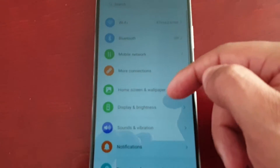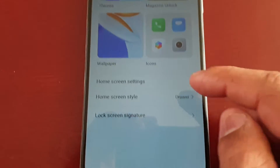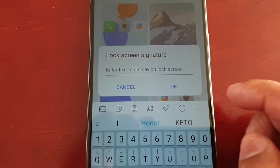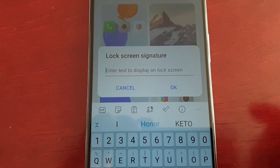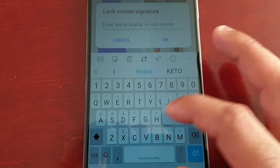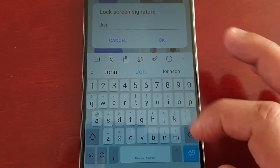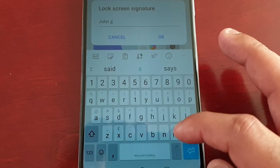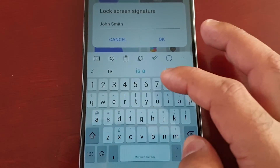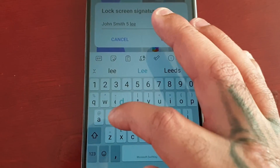Go into Settings and scroll down to Home Screen and Wallpaper, and here you will see Lock Screen Signature. Just enter the text you want to display on the lock screen. I'm going to put my name: John Smith, and I live at number five Leeds...